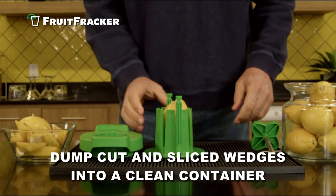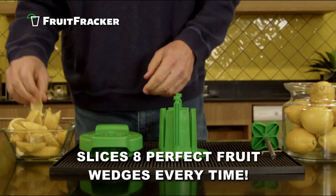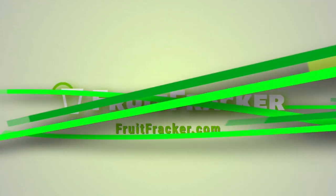Dump the perfectly cut and sliced fruit wedges into a clean container. Slices 8 perfect lemon or lime wedges each time. Order your Fruit Fracker today at fruitfracker.com.